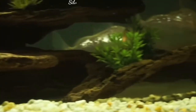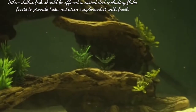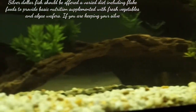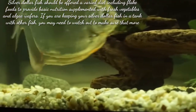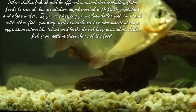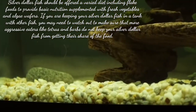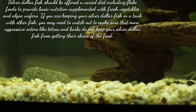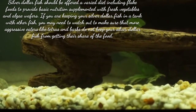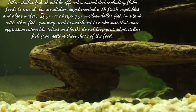Silver dollar fish should be offered a varied diet including flake food to provide basic nutrition, supplemented with fresh vegetables and algae wafers. If you are keeping your silver dollar fish in a tank with other fish, you may need to watch out to make sure that more aggressive eaters do not keep your silver dollar fish from getting their share of the feed. Now let's talk about the breeding setup for your silver dollar fish.